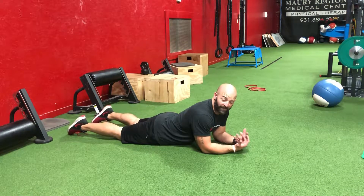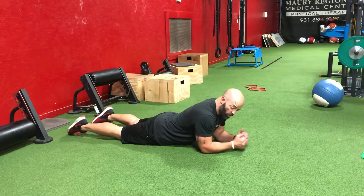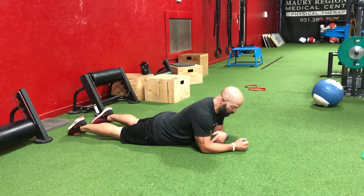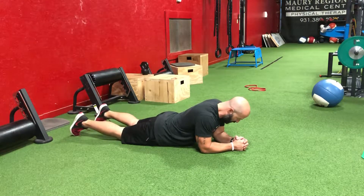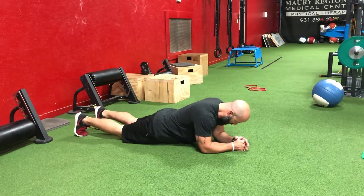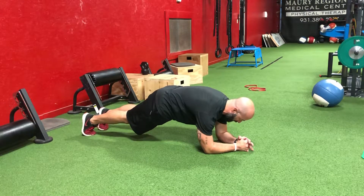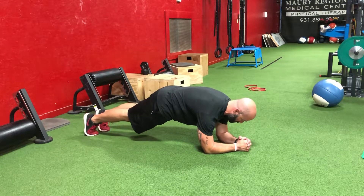For our plank with quad flexion and extension exercise, we're going to set up in a normal plank drill, which means I want our shoulders over our elbows and our fists right underneath our nose. When we push up into plank position, we're going to pull that belt buckle to our belly button, spread our shoulder blades, and we're pressing into the floor and hold that position.